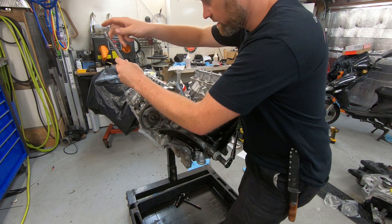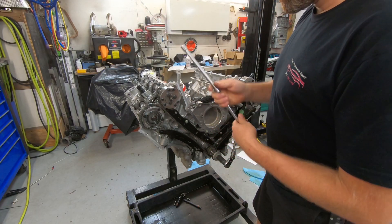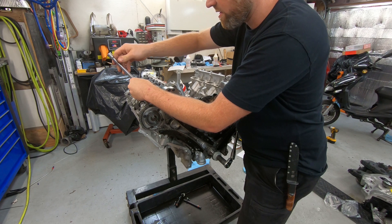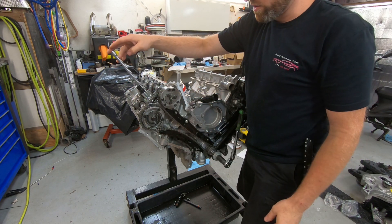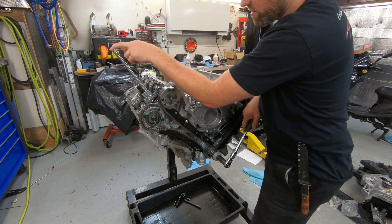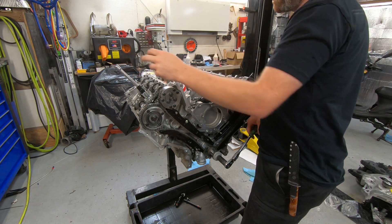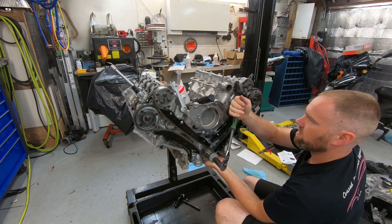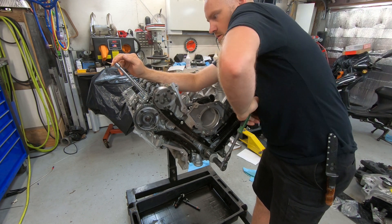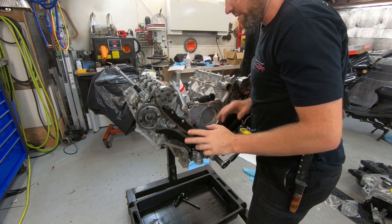I'm carefully dropping a nice long extension in here. The tops of these pistons have a dimple and they're coated, so I'm putting this in very softly — it has a rounded end. I'm using it as a reference for where the piston is actually sitting. I'm watching the exhaust valve — it just started to open. I'm right before bottom dead center. Sure enough, there's bottom dead center. So that's about perfect for timing events, roughly.